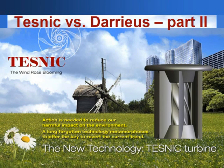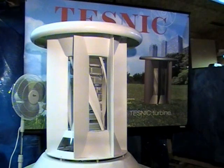Hi again! As you already know from the first part, we intend to show you how the efficiency of the TESNIC turbine compares to the other wind turbines.